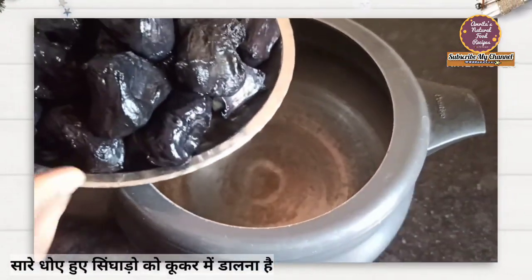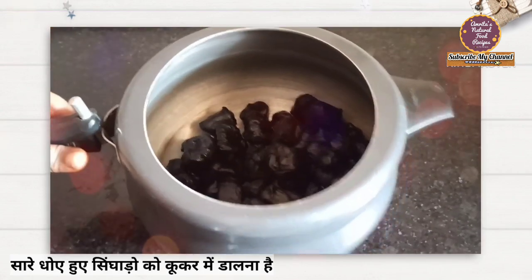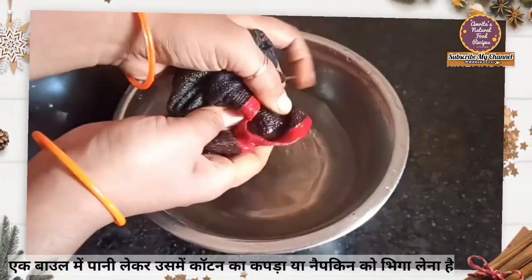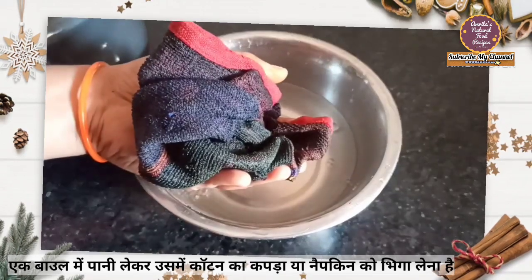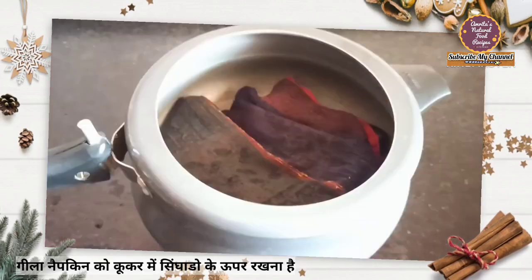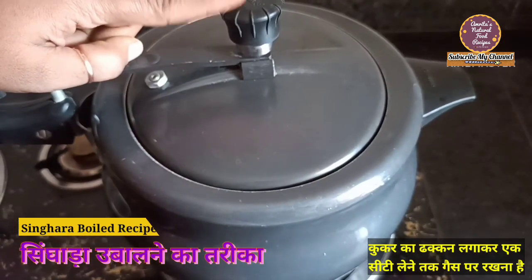Ab haameh kya karna hai — kukar lena hai aur kukar mein yeh dhule huye singhara daal dene hain, acchha se isse phaila dete hain. Ab haameh isme paani nahi daalna hai. Ek bowl mein paani liya hai aur iss tarike se haameh koi rumal ya cotton ka kapda ya napkin lena hai aur isse paani mein bhigo lena hai — extra paani nikal dena hai. Yeh dikhiye, iss tarike se singhara doper ise phailate huye rakh dena hai. Paani isme nahi daalna hai. Ab haameh kukar ki lid laga dete hain aur ek whistle aate tak hi haameh isse gas pe rakhna hai.